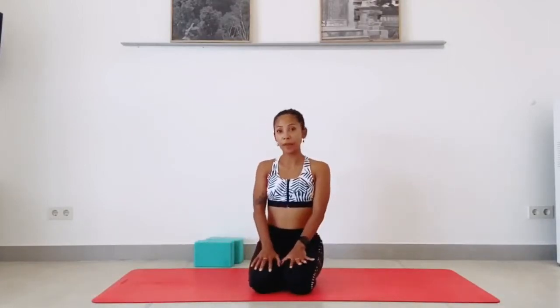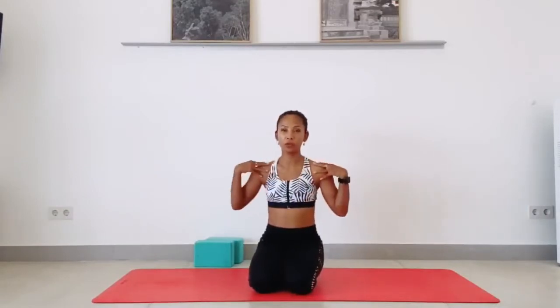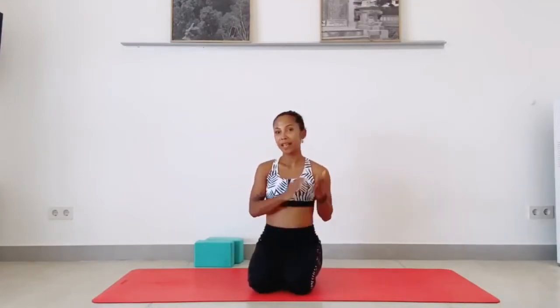Chin stand is a back bend, so it's very useful if the upper back is open before we're practicing chin stand. Please go ahead and do a few rounds of sun salutation to strengthen the shoulders and the core, and also to open your spine. Stay a couple of breaths in puppy pose to open the upper back. When you're ready, we can come up and practice our chin stand.